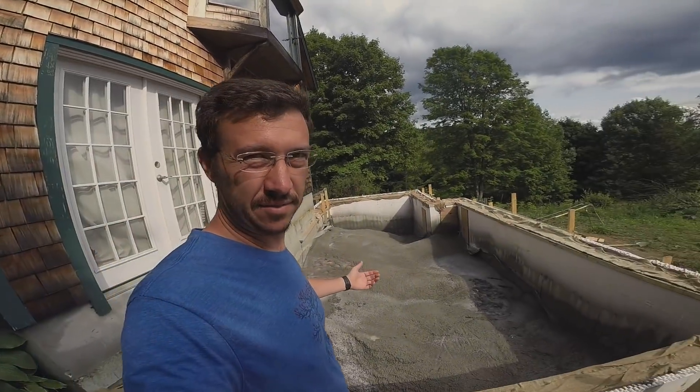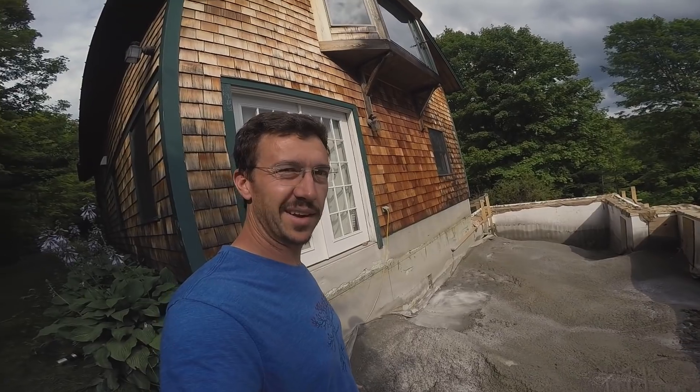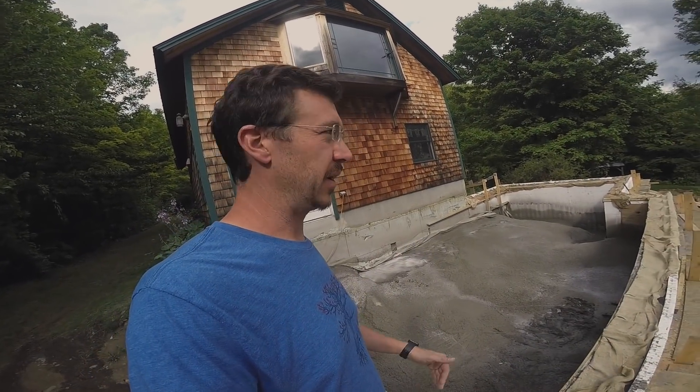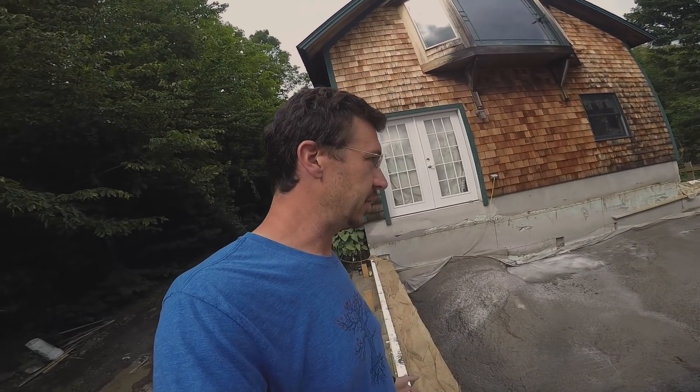It's much later in the day, and the pouring is done. I'm exhausted. It went unbelievably well — it really couldn't have gone any better. We had like one or maybe two plugs, no big deal. Cleaned them out, went down in the wall, vibrated it, screeded it, put the anchor bolts in. No blowouts, no leakage. It was really just a fantastic pour. I can't believe it's done.